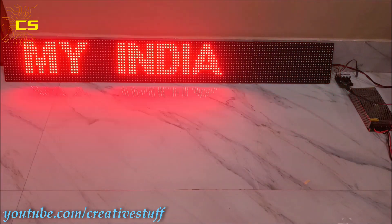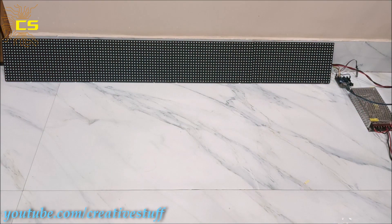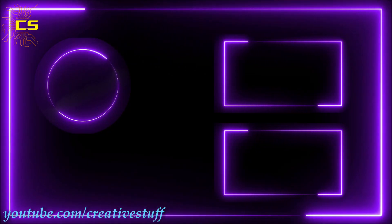That's it for today, guys. Hope you have subscribed to my channel. If you haven't subscribed, please do, and click on the bell icon for more interesting videos.